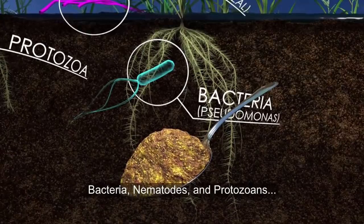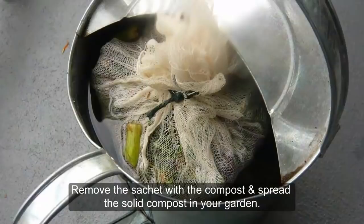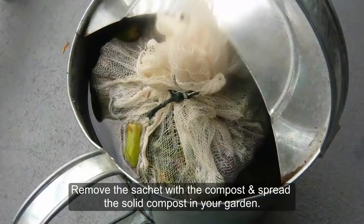This will encourage the beneficial bacteria to start working. Allow the pump to work for a full 24 hours. The end result is a frothy elixir full of nutrients, bacteria, nematodes, and protozoans that will feed and protect your plants. Remove the sachet with the compost and spread the solid compost in your garden. It is best to use the compost tea as soon as you can after brewing. If you let the tea sit for more than one day, the organisms will use up the beneficial oxygen.